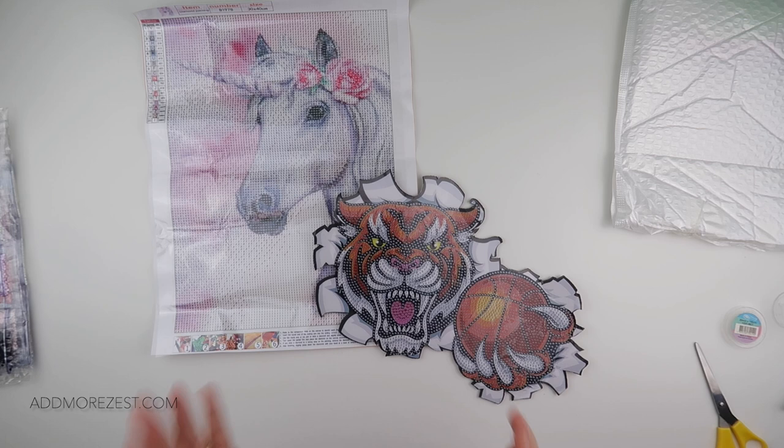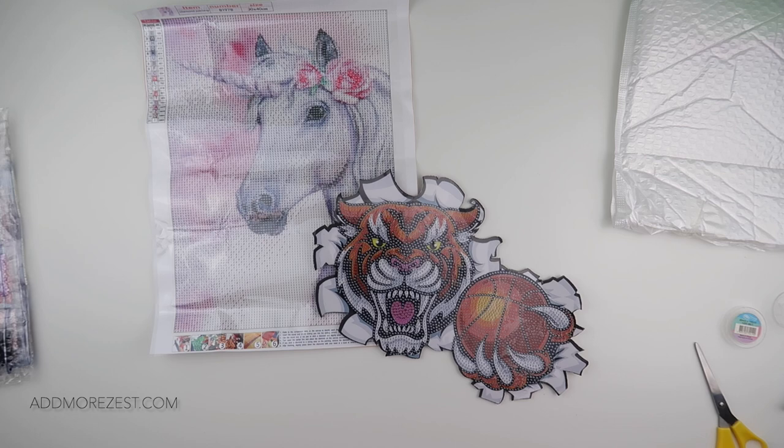Thank you so much to GBFKE for sending me these goodies to share with you. I will pop links in the description down below in case you want to treat yourself to any of these, or even just have a browse because it's a kind of therapy, isn't it? Anyway, thank you for watching and I'll speak to you all again soon.